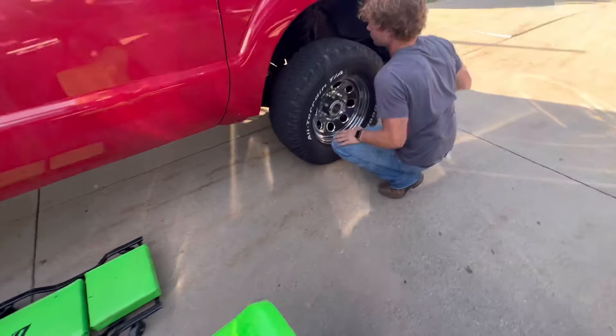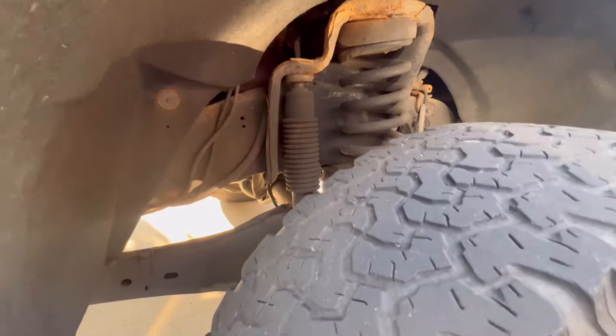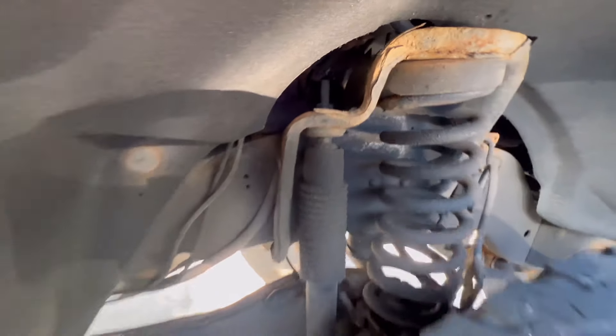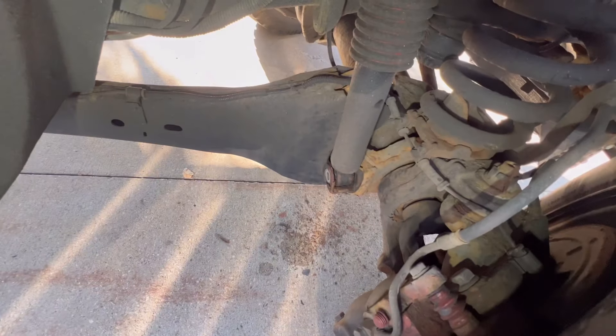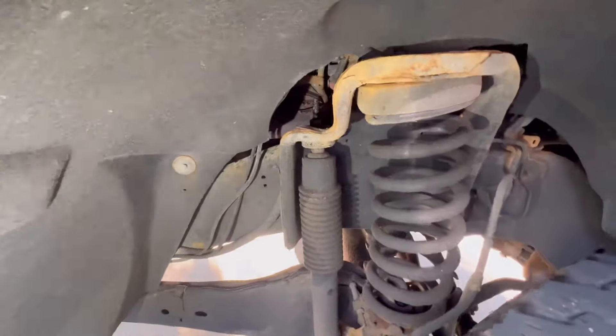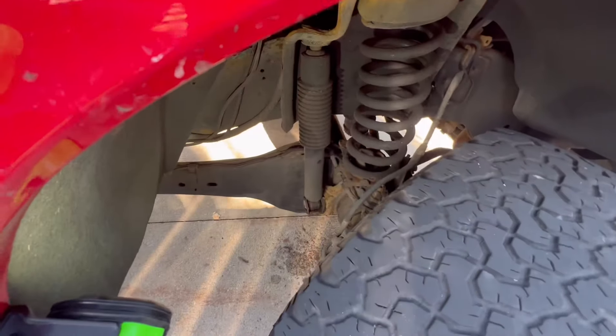Now we're gonna do the front — a couple different sockets. You can get in here without taking the wheel off. I'm gonna turn the tire to get access — you actually don't need to pull the wheel. On the bottom I believe that's 18 millimeter. At the bottom it's 18 millimeter and you just got that wing nut on the back so you don't need to hold anything. Top is a 21 millimeter. I'll just zip these rusty bad boys out.